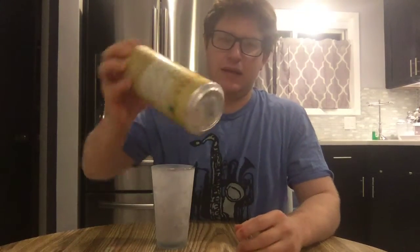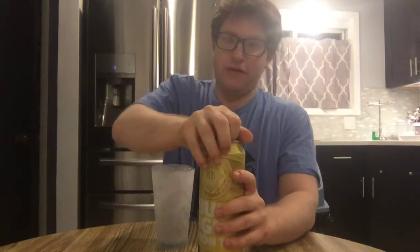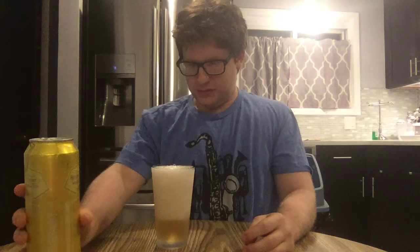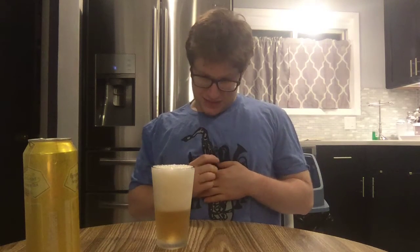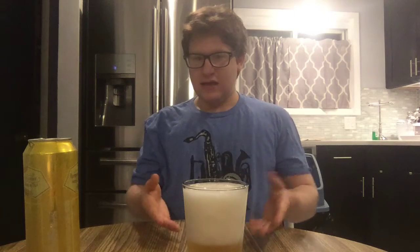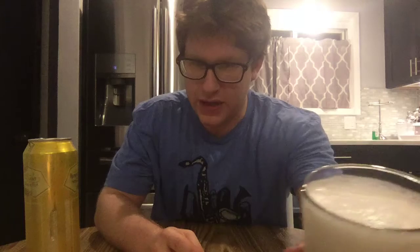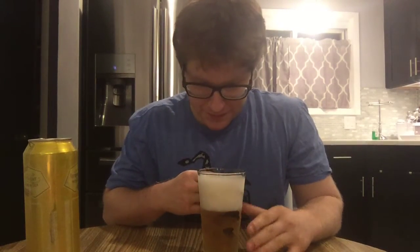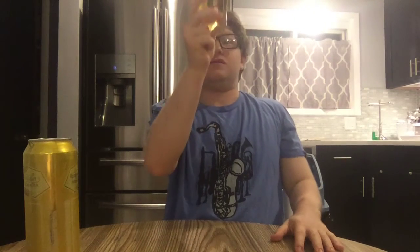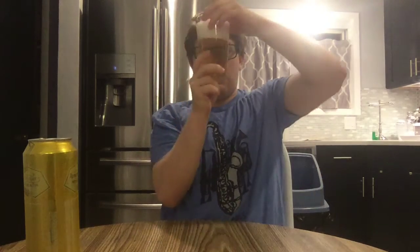It's a wobbly glass because the bottom got that indent. The head is fading away quite quickly — you've got about a three-finger head, kind of like a cappuccino froth, brightly white. In the light it is a very golden straw color, very clear — ultra clear.